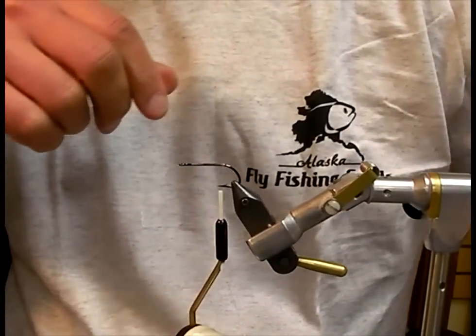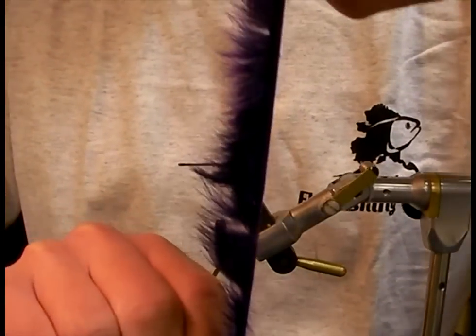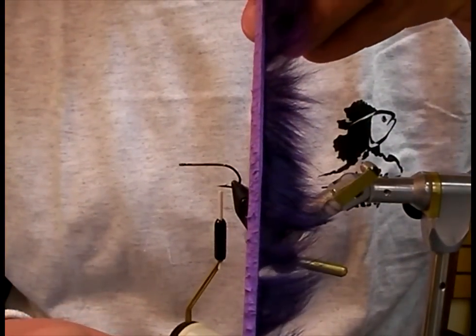The body calls for a cross cut rabbit, where the fur runs perpendicular to the leather.